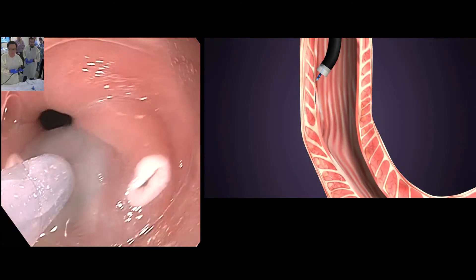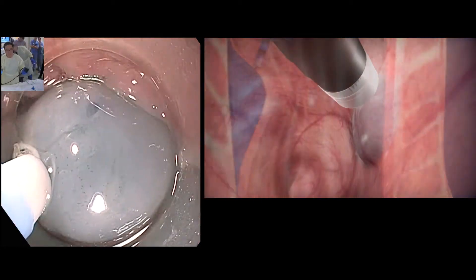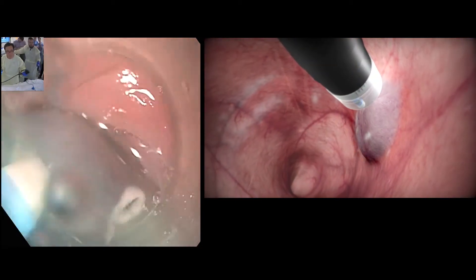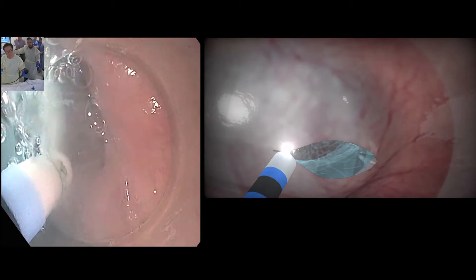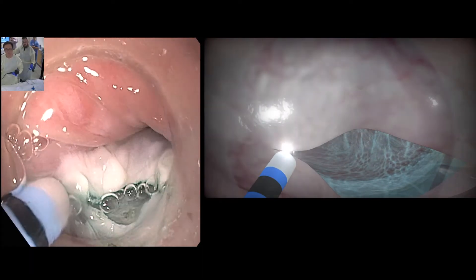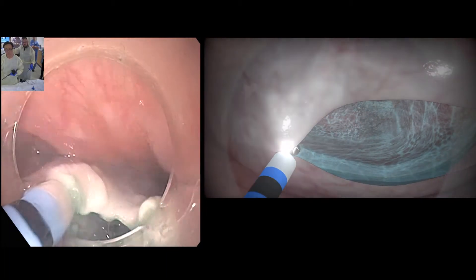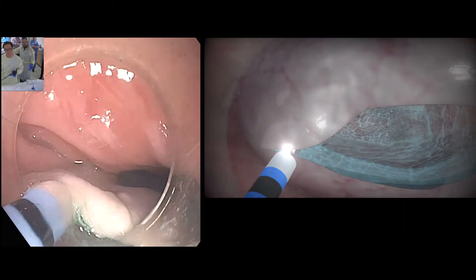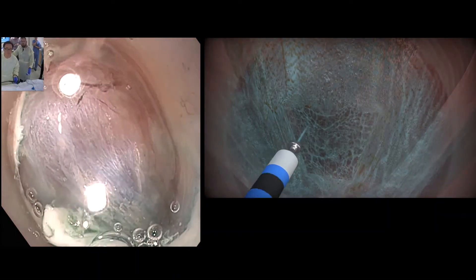Here at the start of the procedure, I am simply making an incision to get into that submucosal space to create this tunnel which separates the mucosa from the deep muscle. Here's the incision, and I'm using a very precise knife that allows me to both cut, and I can inject fluid forcefully to open the space up. The submucosal tunnel is carefully performed.